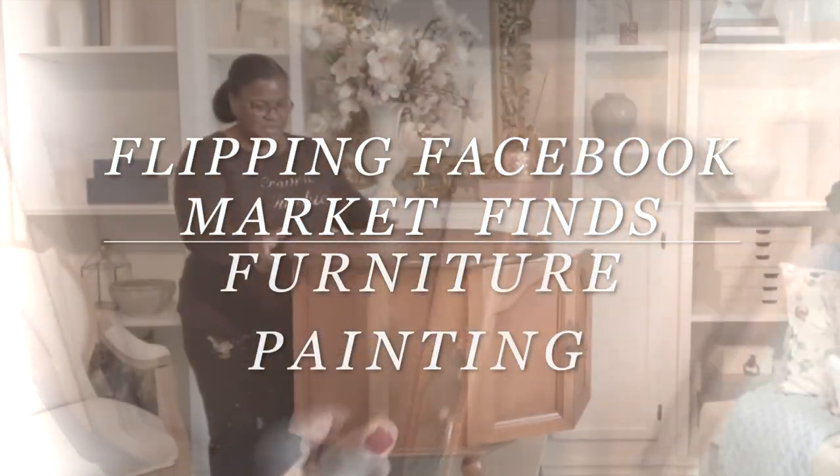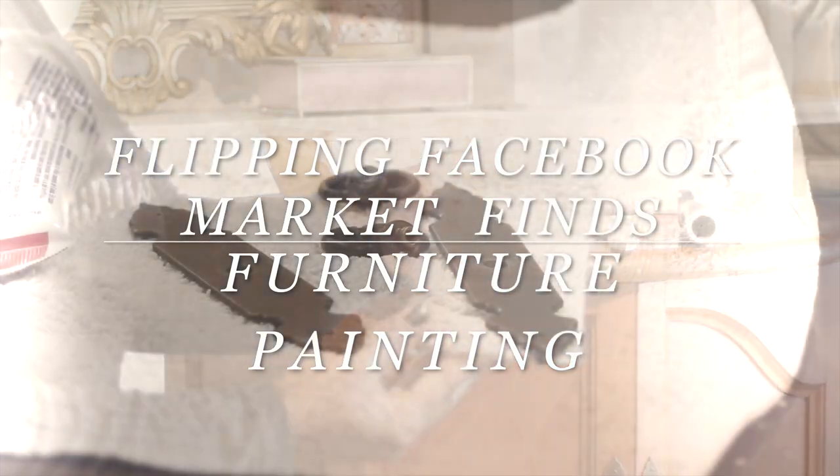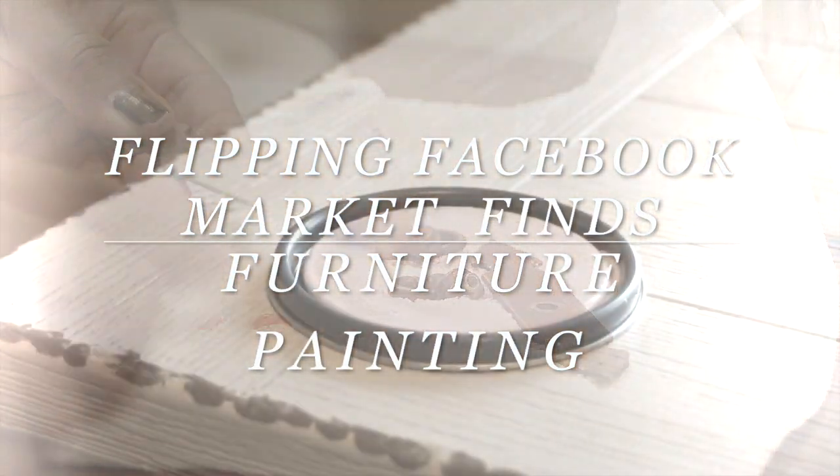Hello everyone and welcome back to the channel. Today I'm going to do a Facebook Marketplace find — it's going to be a flipping piece of furniture and I'm going to be painting it out. Stay tuned.